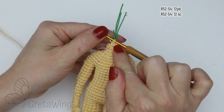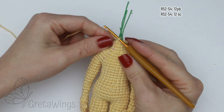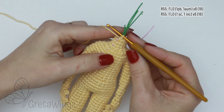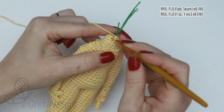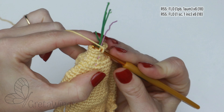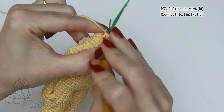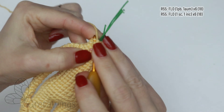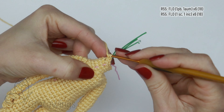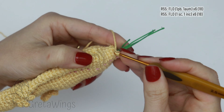I am already finished with round 54 and now we can start the head. On round 55, we will start with one single crochet. This time, on this round, we will take the front loops only all round. Then one single crochet and in the next loop, one increase. We will continue repeating one single crochet and one increase all round, and we will finish this round with 18 stitches.